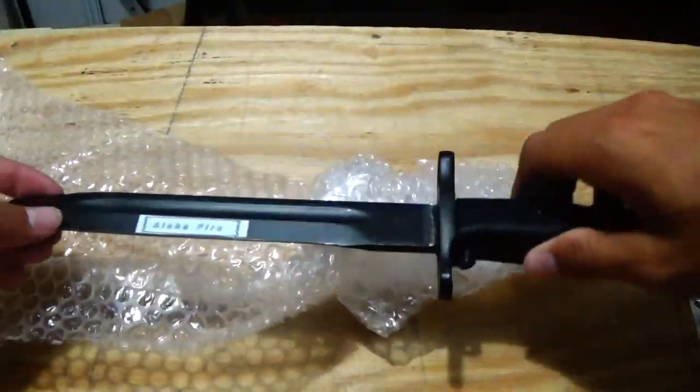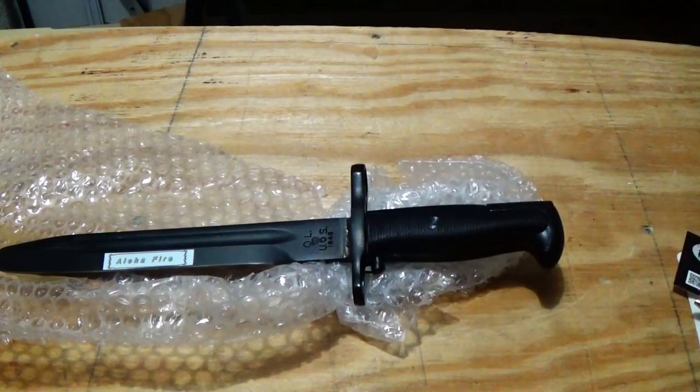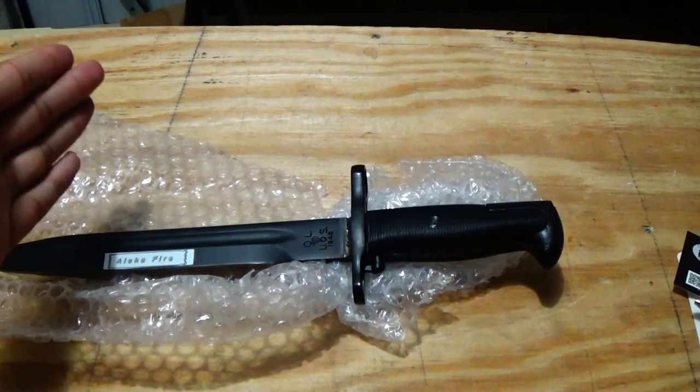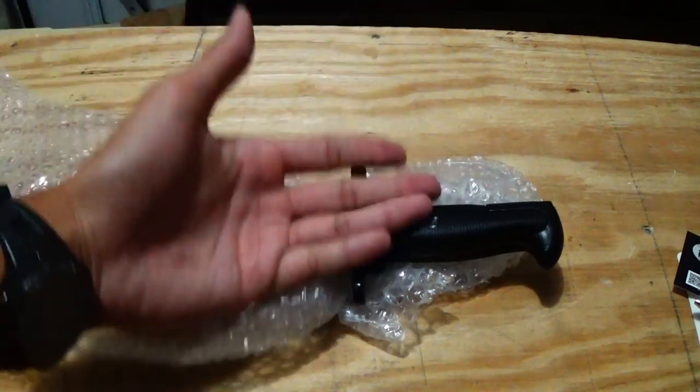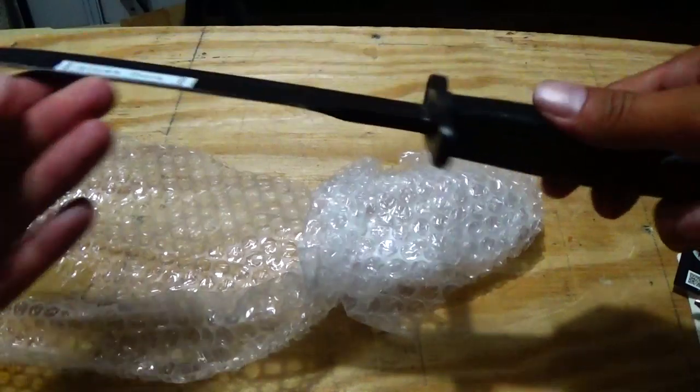Before you start spinning the bayonet, make sure that you do tape it. I highly recommend using electrical tape because it doesn't leave much residue on the blade and it's stronger than scotch tape. I highly recommend you guys do not use duct tape, because when you take it off it leaves residue on the handle and doesn't make the blade look nice anymore.